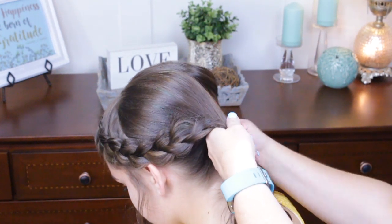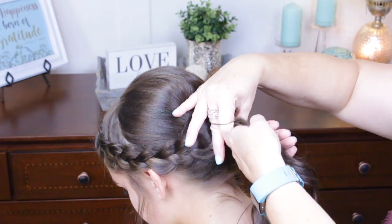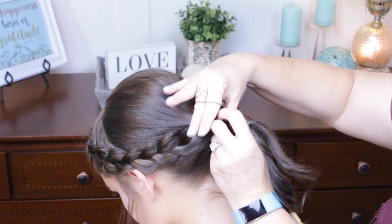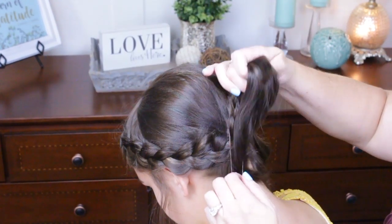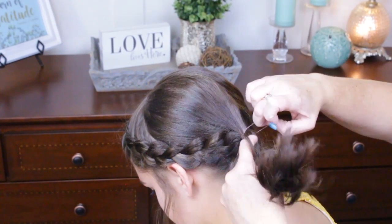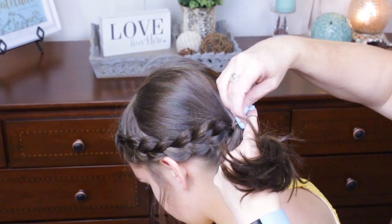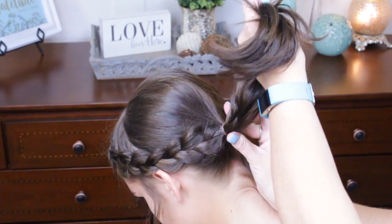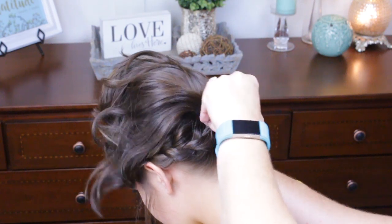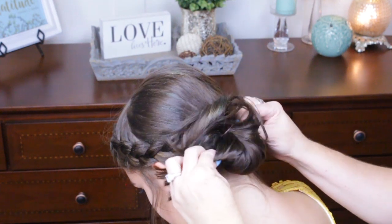I'm going to take an elastic and pull this into a half-pulled ponytail. On my last pull through, I'm going to angle it so I'm coming and pulling down. We're only going to pull it about halfway like that.